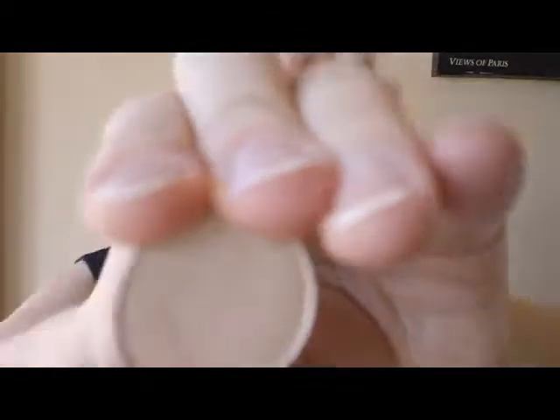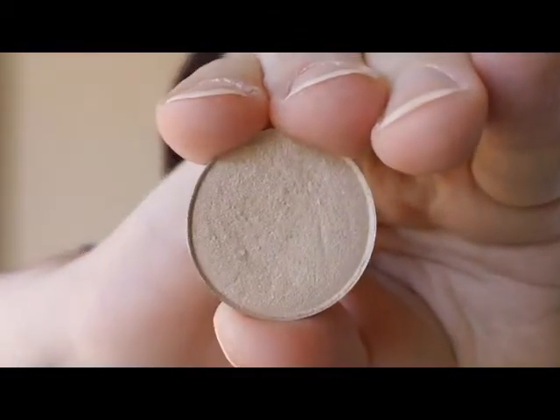I'm going to show you a couple of colors first so you can get started. You're going to want to take a really light, pretty, shimmery, satiny, frosty color — whatever you can get. You want it to have some kind of shimmer because shimmer attracts light to the eye and opens up an area really well. A color I really like is MAC Dazzle Light.